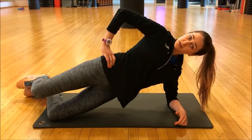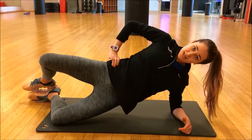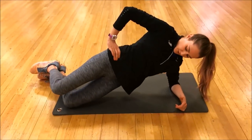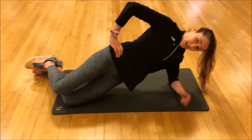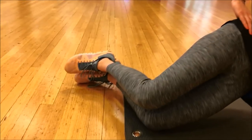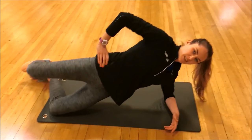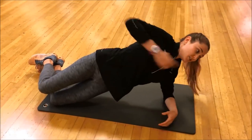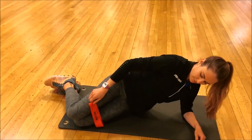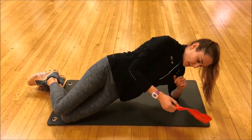With feet together, perform the clam — take the knee as high as it will go without any moving or shifting of the pelvis, then lower back down to horizontal without letting the knees touch, and back up again. Go for high reps — endurance is what you need when running — aim for around 30. If that's easy, add a band around the knees and do the same movement against the resistance of the band.